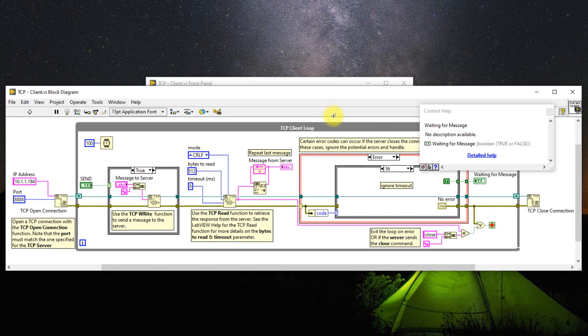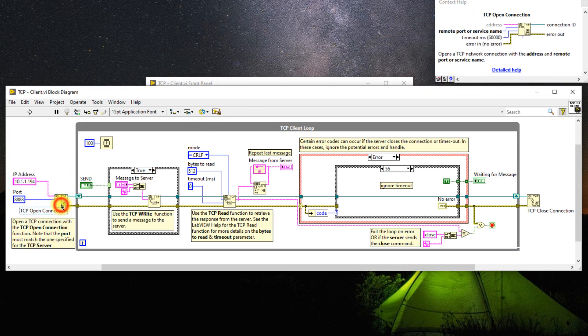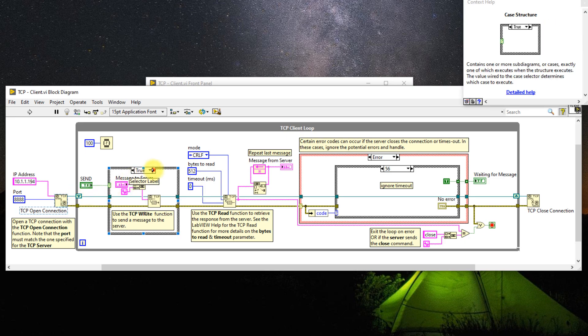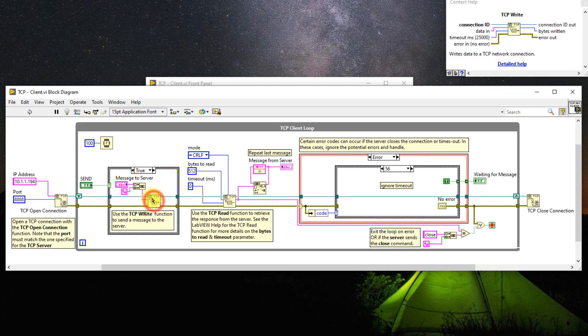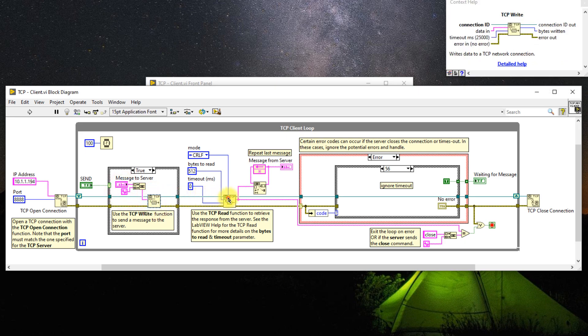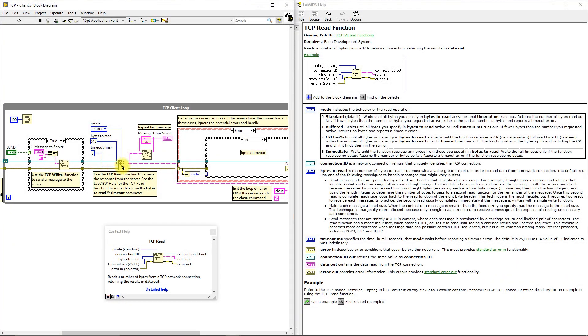Pressing Ctrl-E on the front panel opens the block diagram. The code is pretty much self-documenting. We have an initialization function, the TCP Open Connection function which takes in the IP address and port number of the TCP socket server and establishes a connection. We pass the connection ID to a while loop where we either write nothing, or if the send button is pressed, we send a string message concatenated with an end-of-line constant using the TCP Write function. We then read any available messages from the server using the TCP Read function. Setting up TCP Read can be tricky as it can bottleneck your VI.